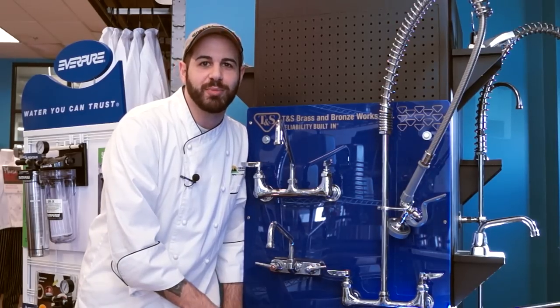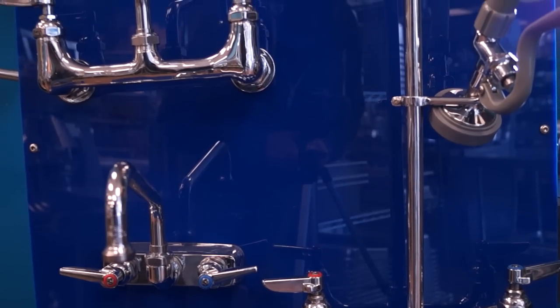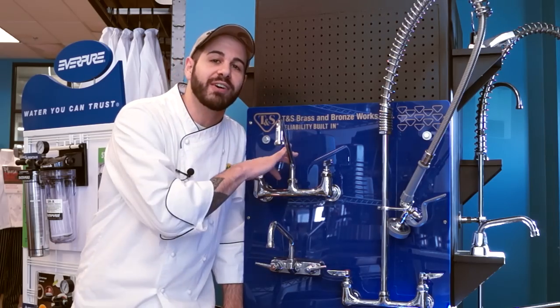Hi, I'm Chris Tavano for Tundra Restaurant Supply. In today's episode, I'm going to show you how to troubleshoot common leaks and identify the brain of your faucet.